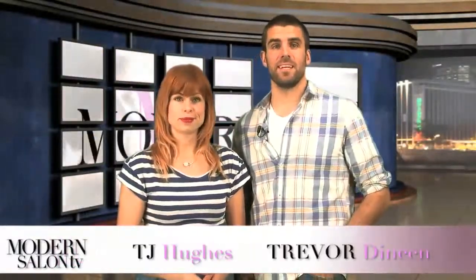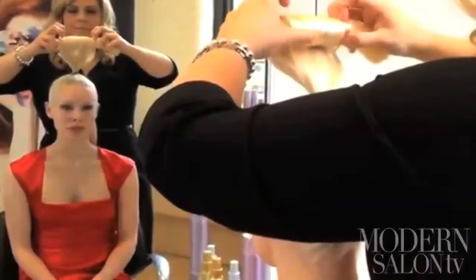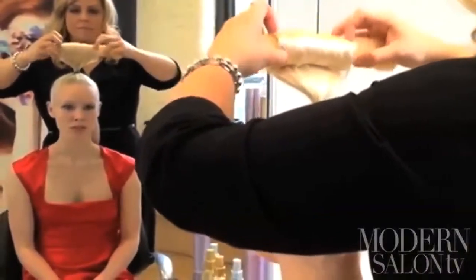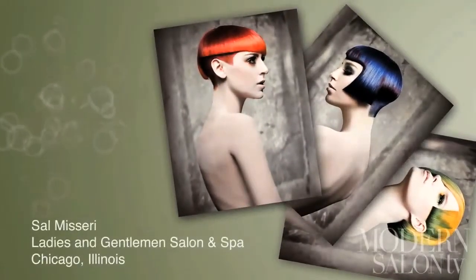Welcome back to Modern Salon TV. I'm TJ Hughes and I'm Trevor Dineen. Last episode we brought you the sensational celebrity sights of Coachella, coloring tips and tricks using Redken Chromatics Color, and revealed how Virgin Atlantic hooked up with Bumble and Bumble. This episode we show you the how-to behind an updo that's fit for a prom queen, and we meet the Newcomer of the Year finalists up for a 2012 North American Hairstyling Award.